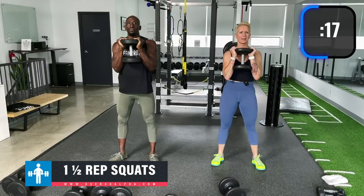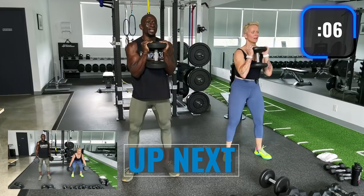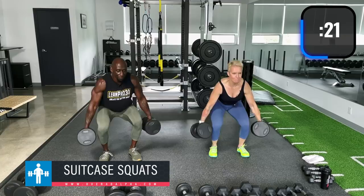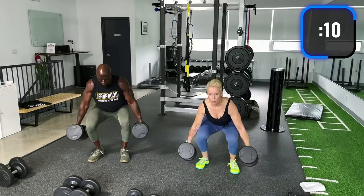Now we're doing full squats — all the way down, back up. Keep that back straight. Drive through the ground, drive through your heels. Exhale on the way up. Keep those knees pointed out.